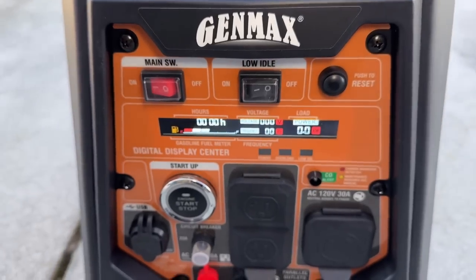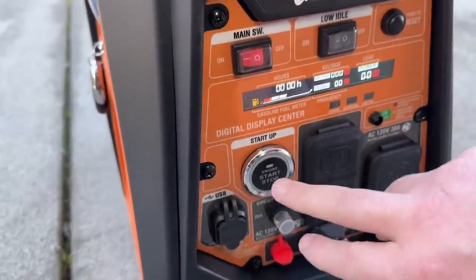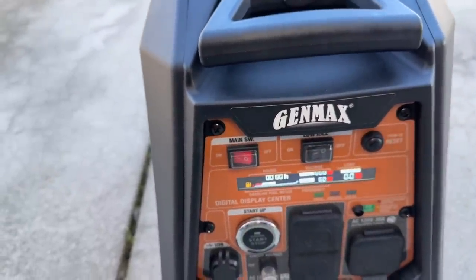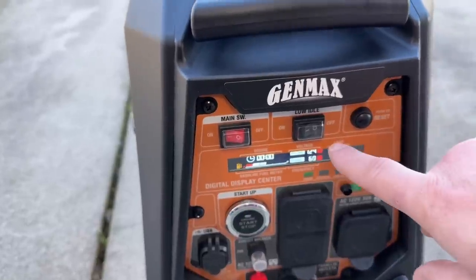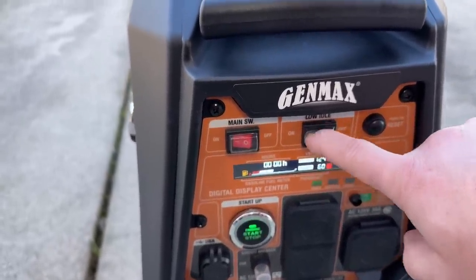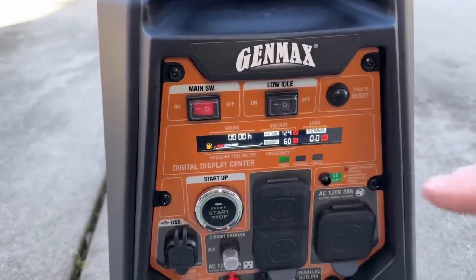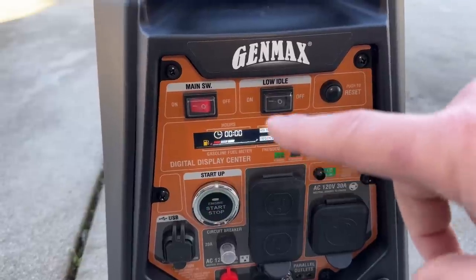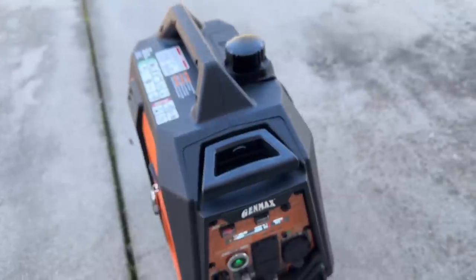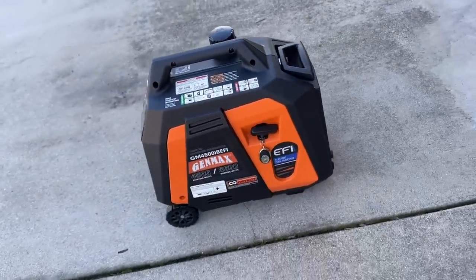Now we're going to turn on the generator with the main switch and hear the fuel pump kick on, pressurize, and prime. There it goes — the battery wasn't too low despite this unit having traveled around a lot. It had minimal runtime, not even an hour yet, and it started super quick.